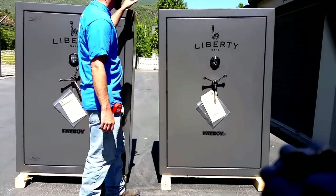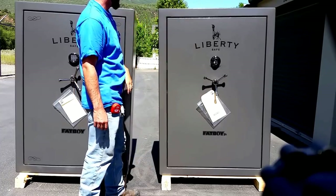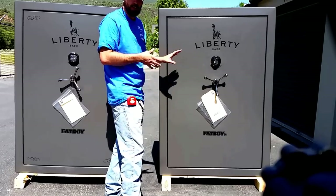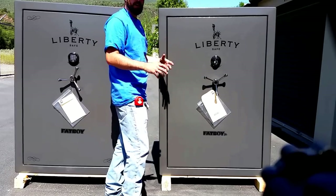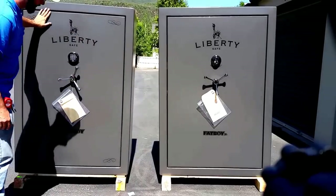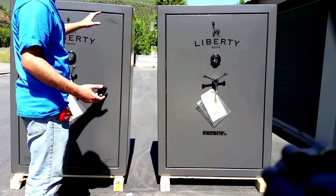They did a special where they did the marble gray for the Fatboy Juniors right here. They normally come in just a black texturized finish. This is a little bit of a special model — they were running a promotion, so that's why we went ahead and took a look at it. They did the same thing with the Fatboys right here. You can get the Fatboys in more colors and more options.